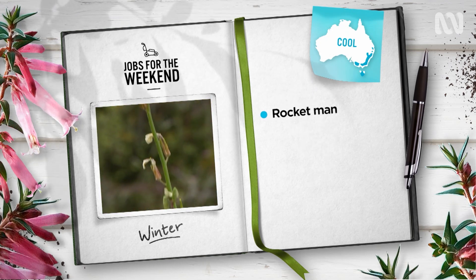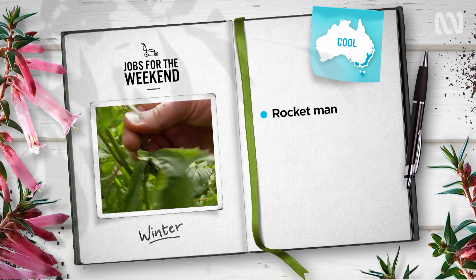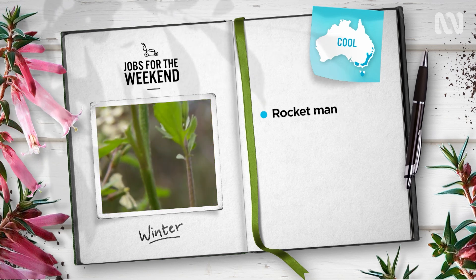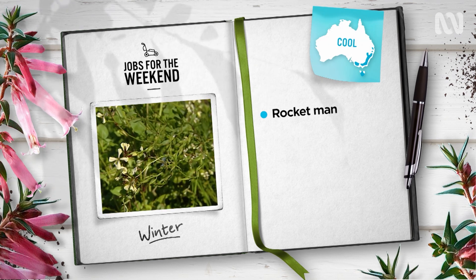Gardeners in cool temperate areas, there's still time to prepare your soil for tomato season by getting some rocket in. It's a proven biofumigant, killing off nematodes that attack tomatoes. And you'll get a quick crop before the toms go in.